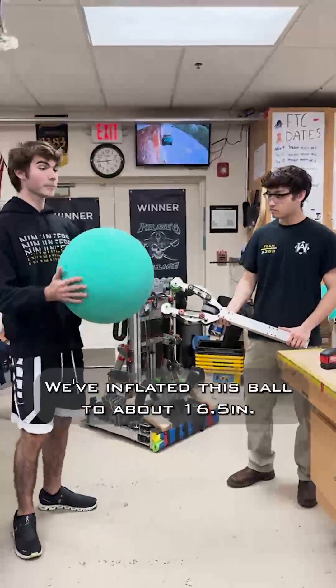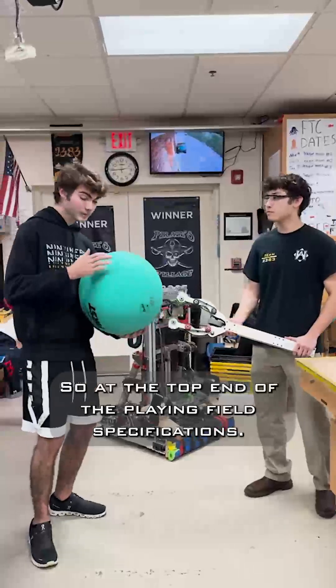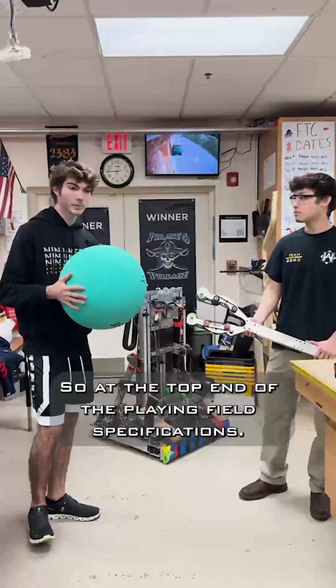We've inflated this ball to about 16 and a half inches, so we're at the top end of the playing field specifications.